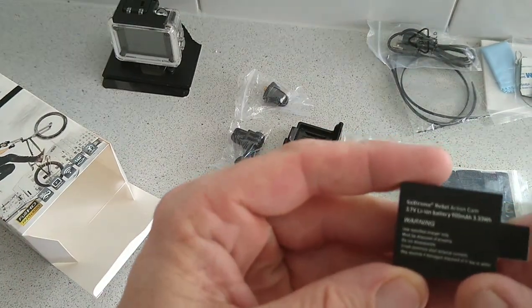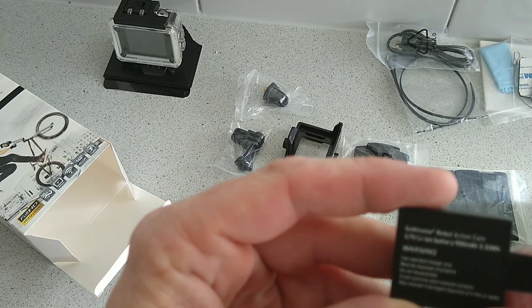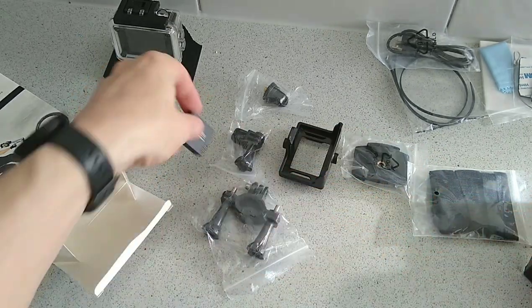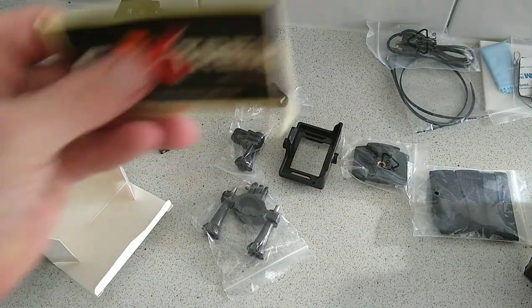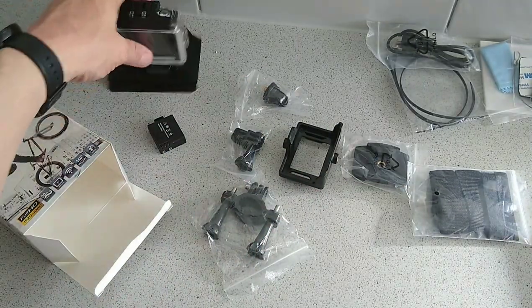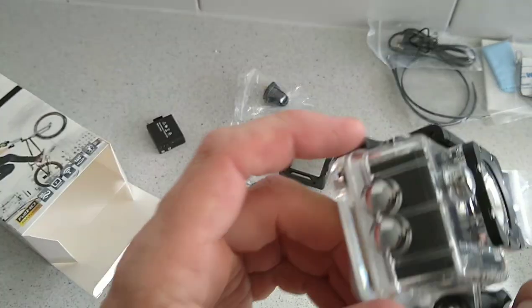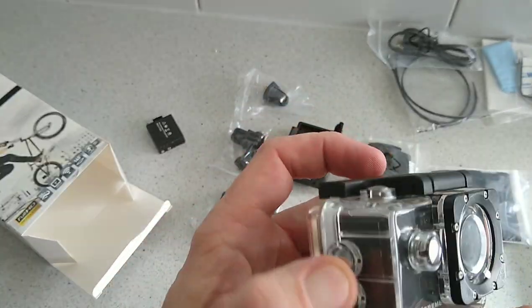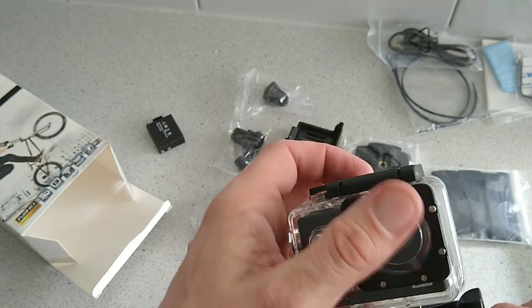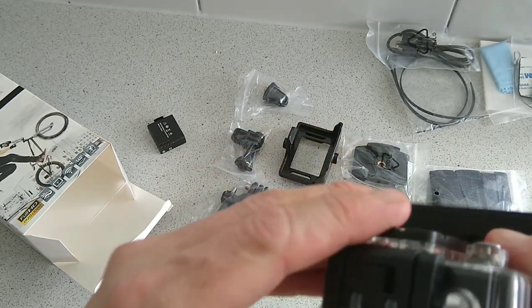We have our little battery here which is a 3.7V 900mAh battery, and you get a Go Extreme sticker. And of course the unit itself — you can see it's pretty well packed with buttons everywhere on it, lots of screws in the front, and a transparent casing. It's pretty cool.